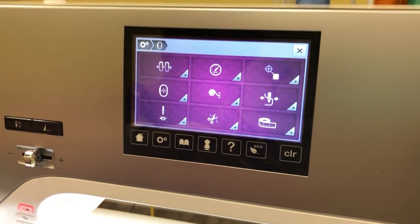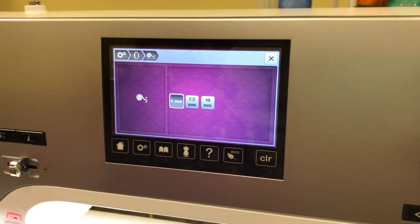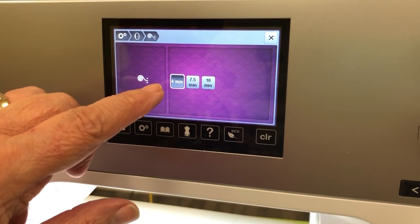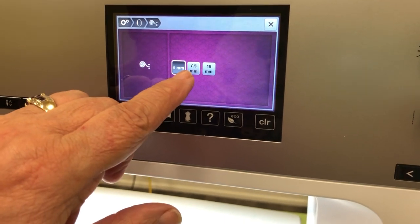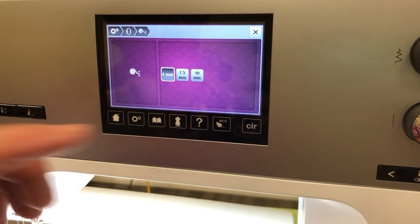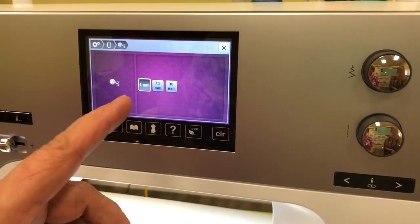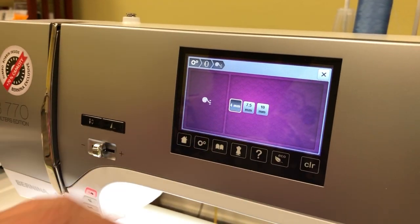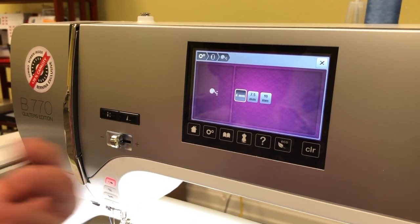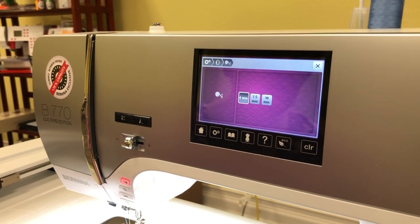This setting tells you the thickness of your fabric. Normally you'll be able to do most everything with the four millimeter setting. You can go up to 7.5 millimeter or 10 millimeter for thicker fabrics — like a towel with a high pile or minky fabric. In order to know which setting stitches out correctly for you, you'll need to do a sample first, because embroidery isn't something you just go in and do without testing.